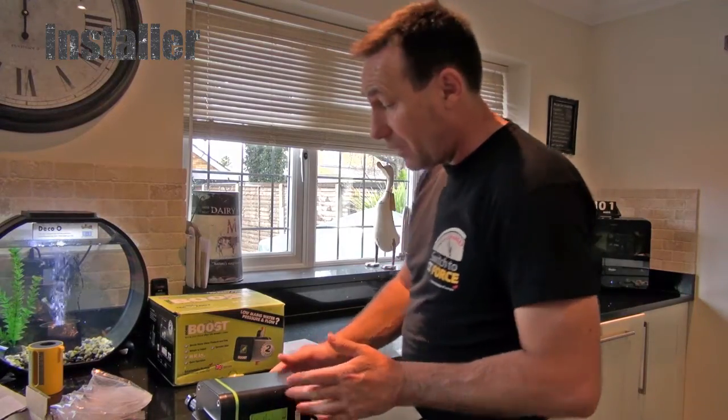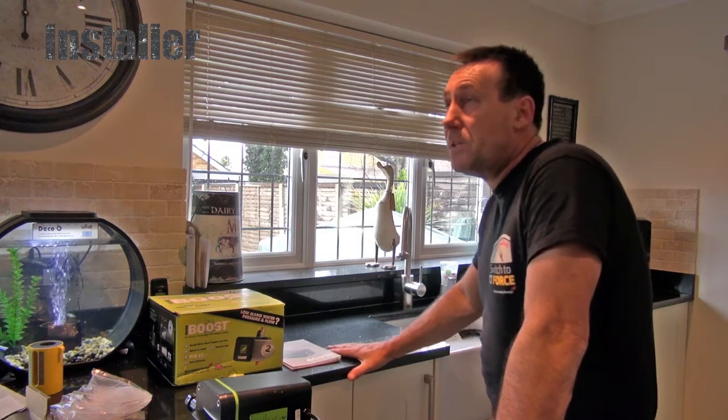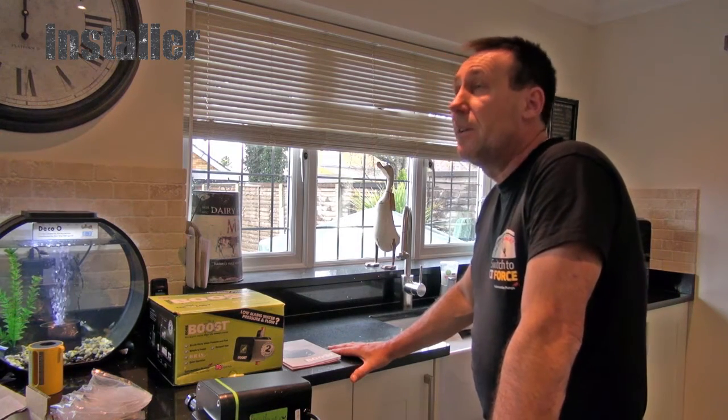Now I've seen it and got it working, anyone I go to who's got low pressure in their house I will recommend it straight away — problem solved.